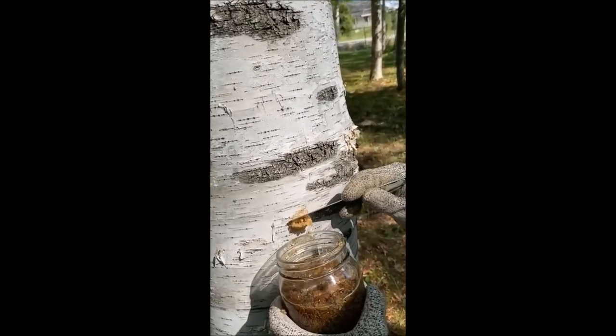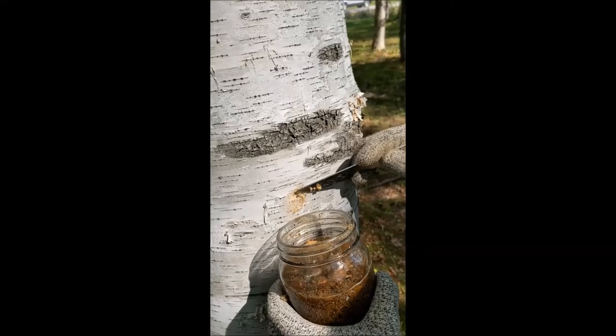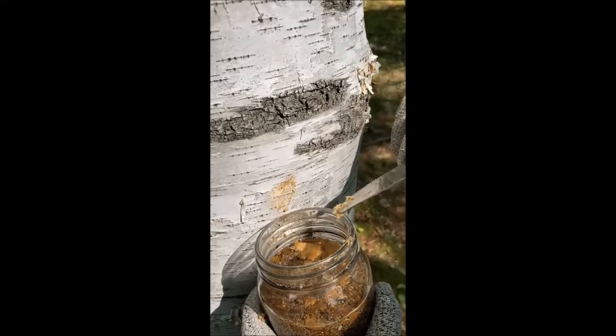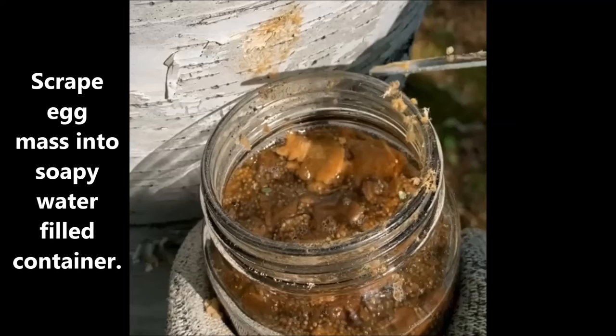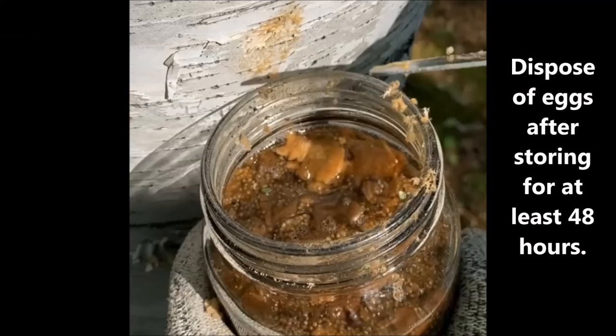Be sure to scrape off all the eggs, and be aware that egg masses on the ground can survive the winter and hatch into voracious caterpillars in spring. After the egg mass is removed, make sure to leave the eggs in the soapy container for at least 48 hours, and then it can be dumped into your yard away from water sources to decompose.